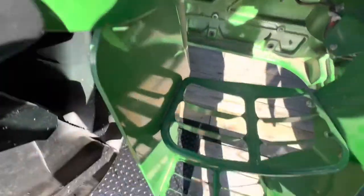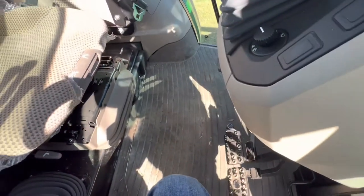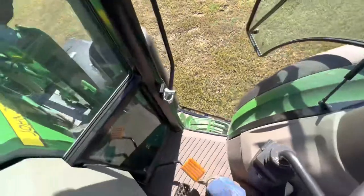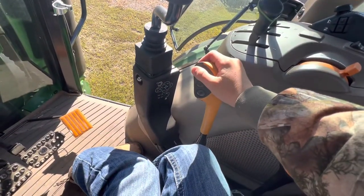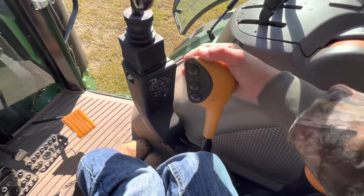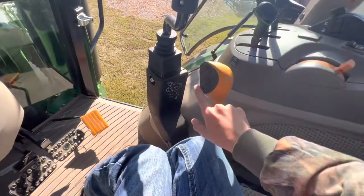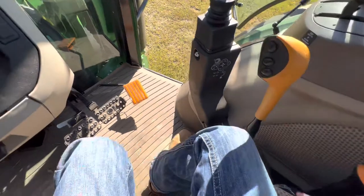So here's the inside. It's a 2021. It has about everything in here. You have neutral from your shifter — first, second, neutral, third, and so on. Got your low gear, low speed, and high speed.